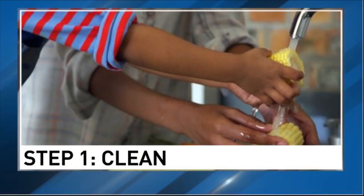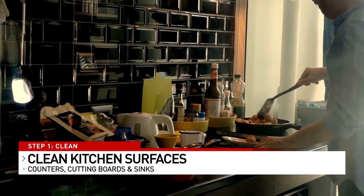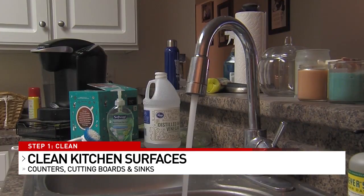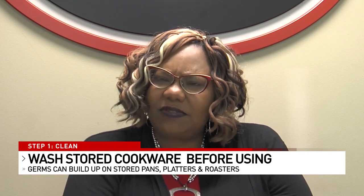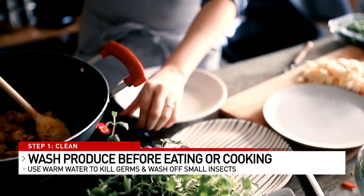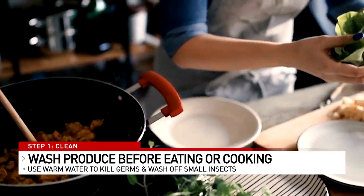We want to follow four steps, kind of like the pillars of food safety. The first step: start off clean. Starting off clean means that you start off with clean food contact surfaces — all of our counters, cutting boards, and sinks. The roaster that's out in the garage, make sure you start off with it clean. Wash it out with soapy water and let it dry. We also want to wash our produce and get rid of any residue. Sometimes you'll find little bugs — that's not extra protein — so make sure to clean all produce under warm water.